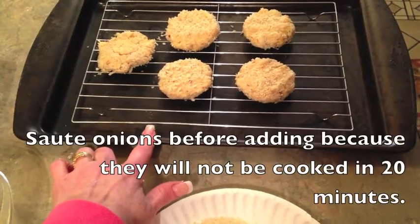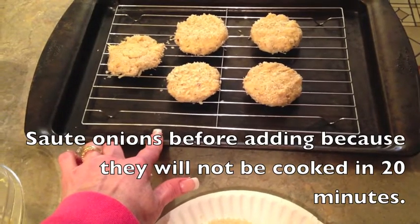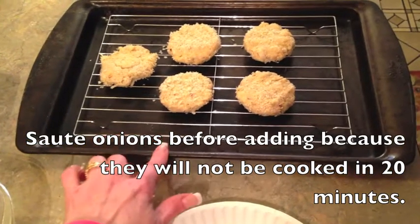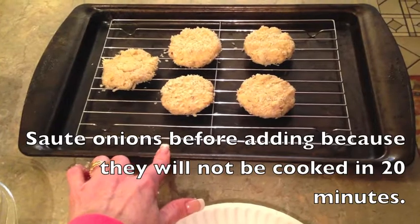I also want to mention that she sautéed some onions instead of using onion powder. But I thought I'd try the onion powder because that made it even easier. So maybe something you'd like to try too is to use real onions instead of onion powder.